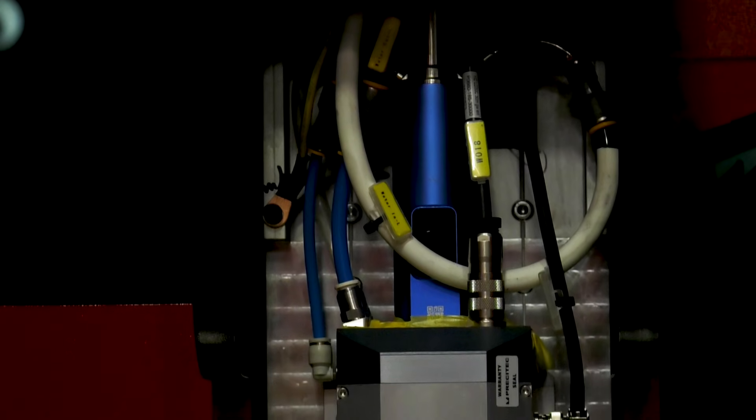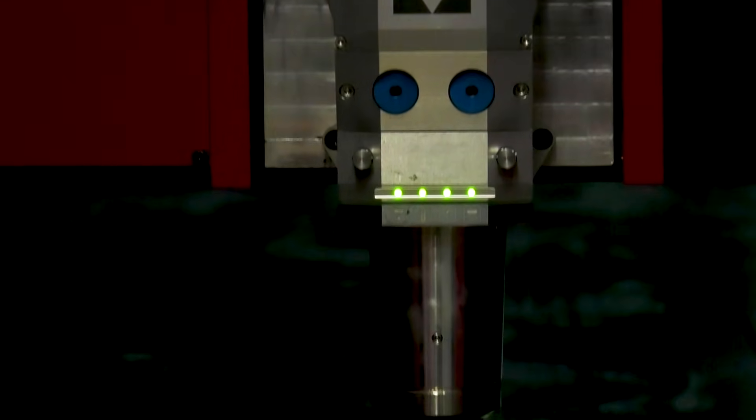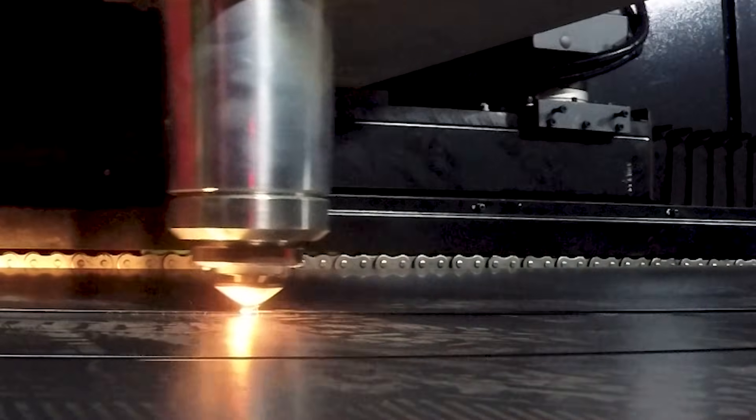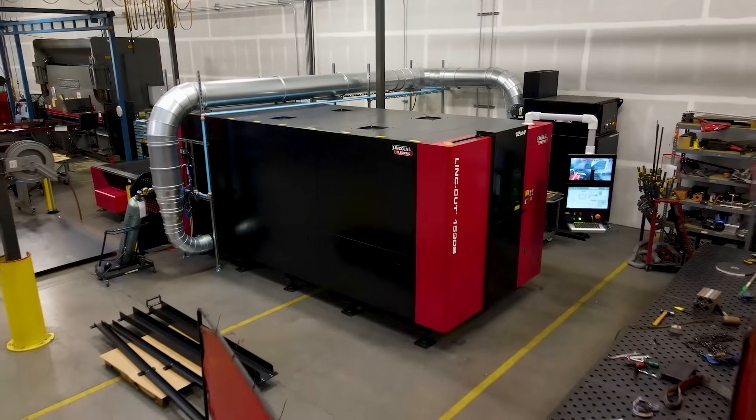Pre-connected compact power supplies simplify installation and reduce your risk. With cutting capabilities of up to an inch and a half of carbon steel, this makes the Linkcut 1530S a powerhouse for modern fabrication.